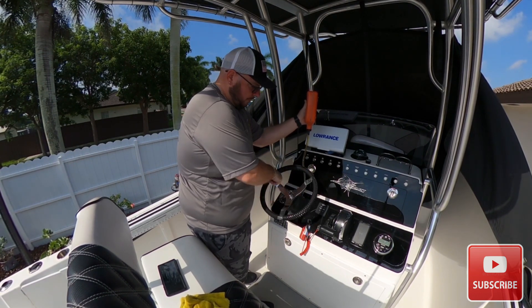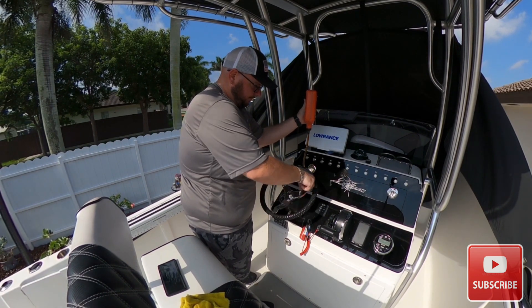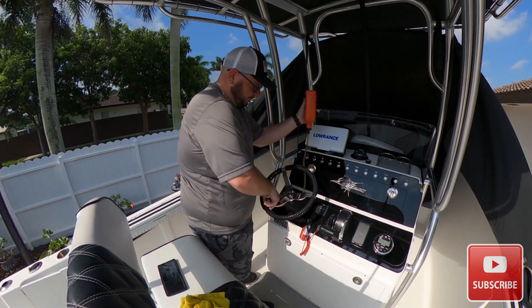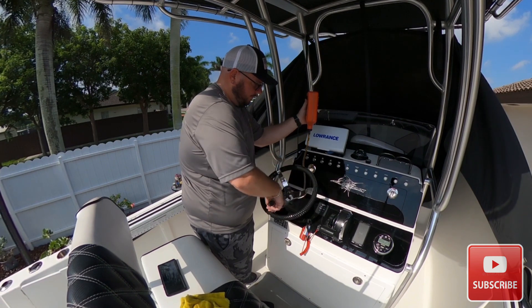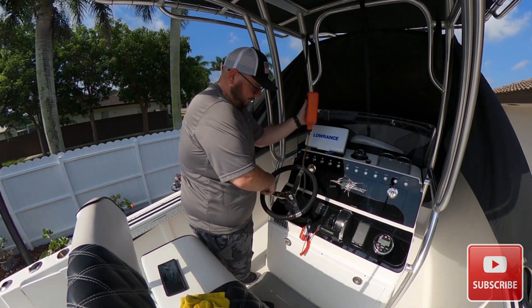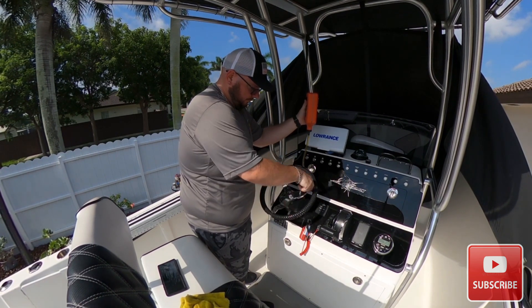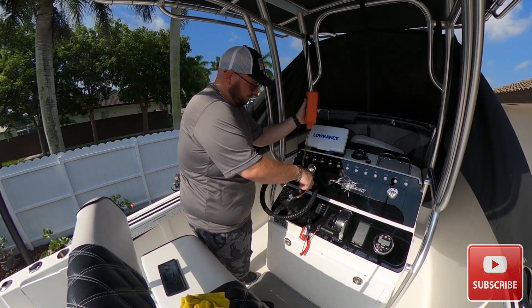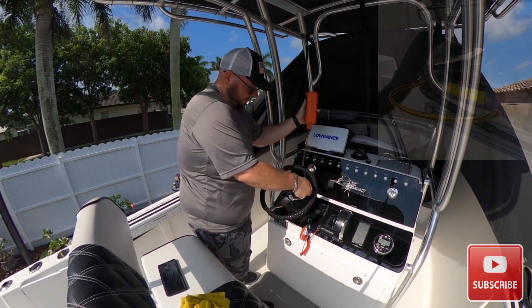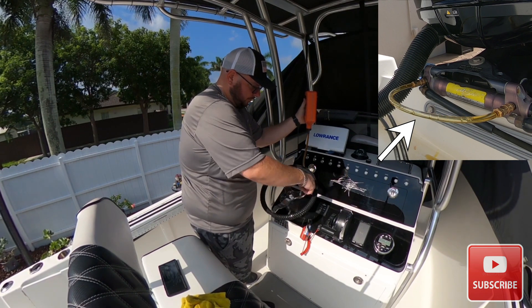So you go to your hydraulic steering in the back of the boat. It takes a little bit of time but nothing too hard. Just keep going back and forth, turning your steering wheel.